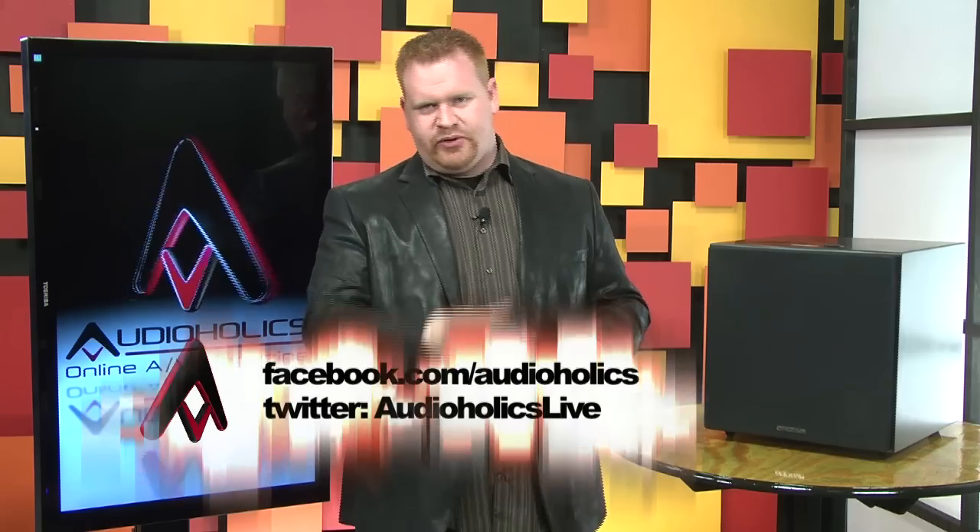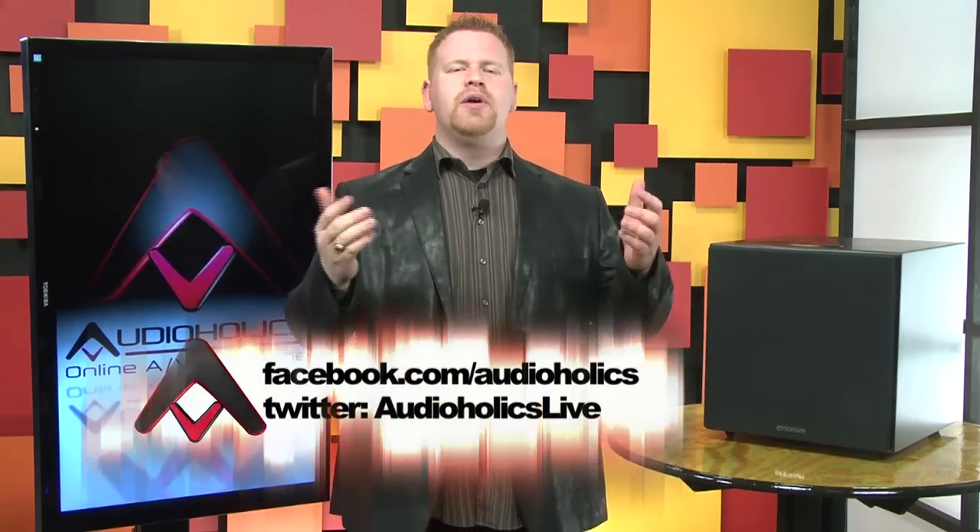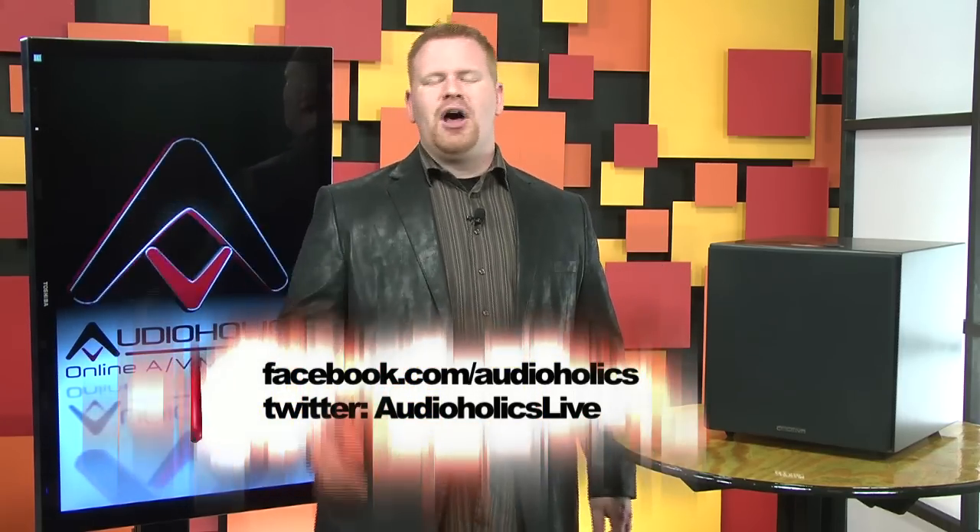Also, visit our Facebook page at facebook.com/audioholics, or follow us online at Twitter, Audioholics Live. We'll see you next time.